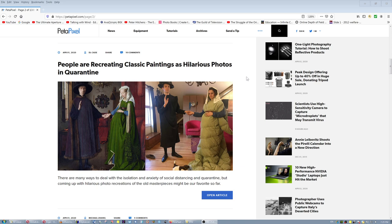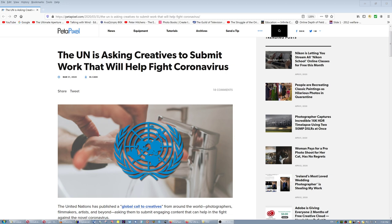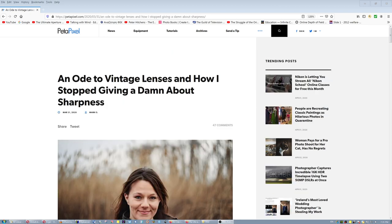People are creating classic paintings as hilarious quarantine photos — I love that. The UN, the largest coffee shop in the world, is asking creatives to work for free while the people who manage the projects get paid really nice salaries and benefits. On vintage lenses and how to stop giving a damn about sharpness: you should buy a lens if you like the output of the lens, regardless of sharpness or specs. It depends on the purpose.